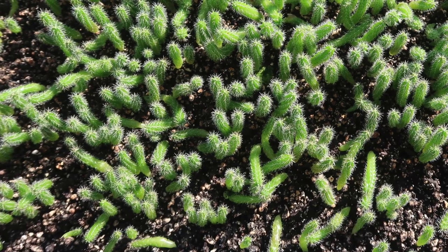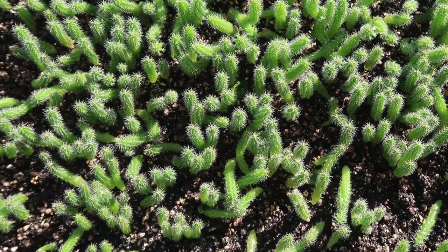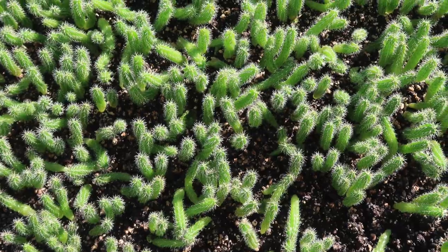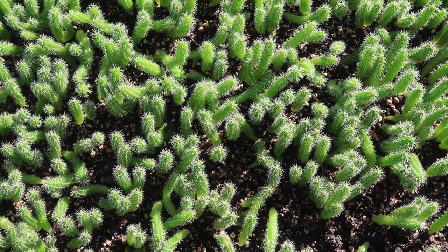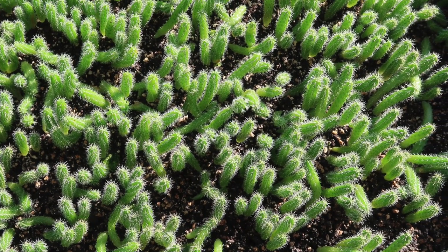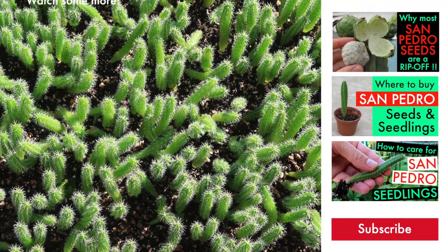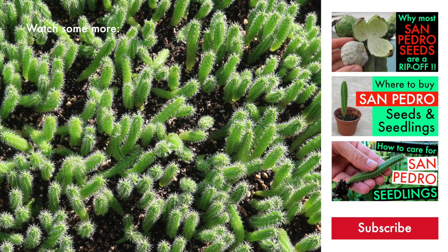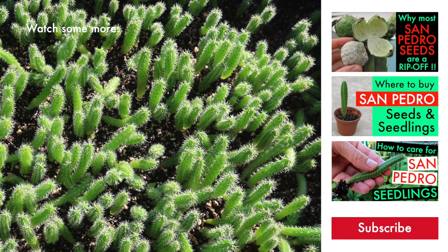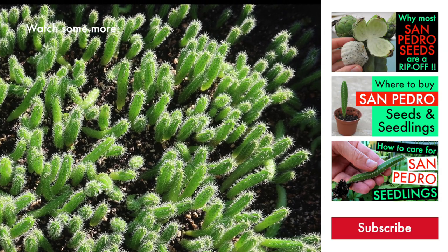That's it for today — I hope this video was helpful. If you have any questions, please write them down below. Remember that if you want to buy true San Pedro seeds, it is essential to make sure they are hand-pollinated and that both parents are indeed Trichocereus pachanoi. The huge majority of pachanoi seeds you can buy from smart shops, and even cactus specialists, are not pachanoi — they are not San Pedro. This is explained in my video 'Why Most San Pedro Seeds Are a Rip-Off.' Don't forget to hit like and subscribe — see you next week.